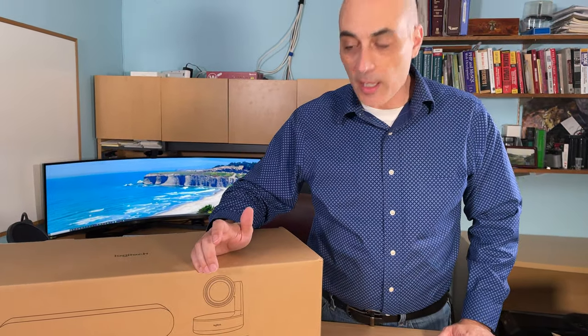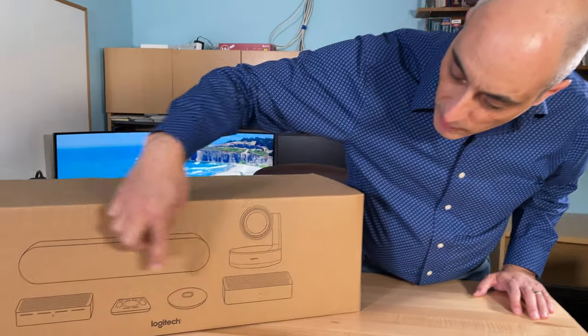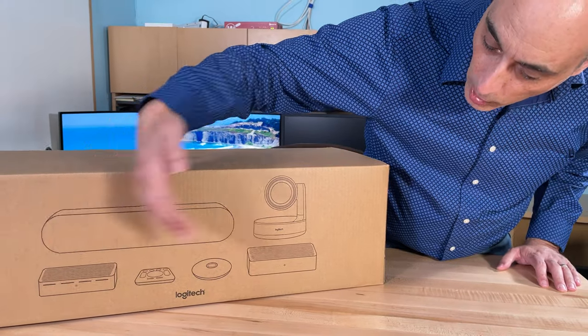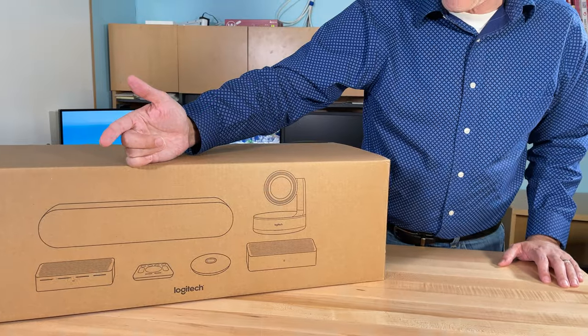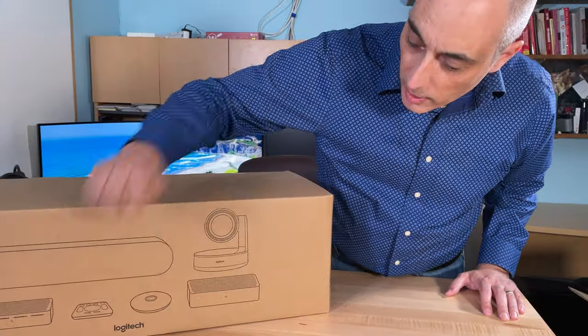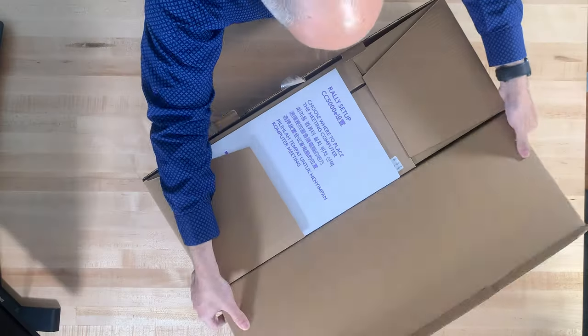The other things you'll notice are the speaker and a microphone as well. Then there are two more components: one is a display hub and one is the table hub. There's also a remote control, so I guess that would make it six components total.